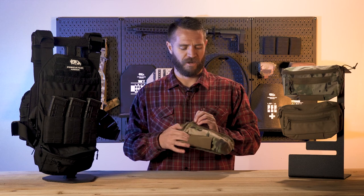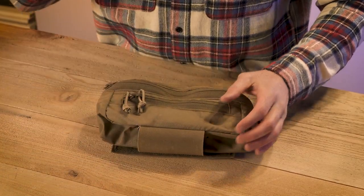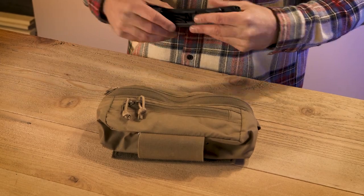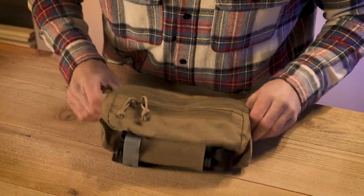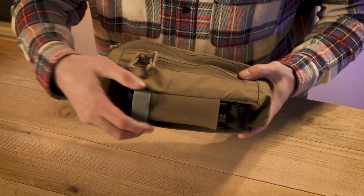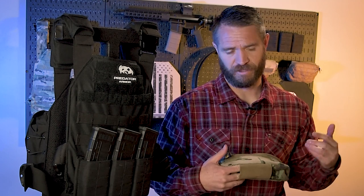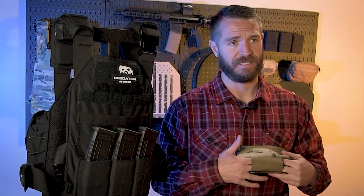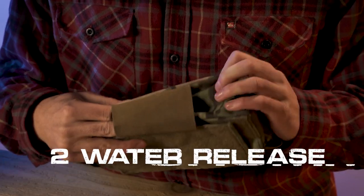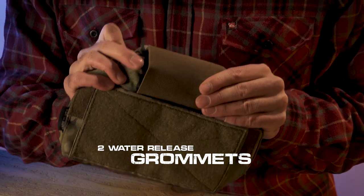On the bottom of the pouch there is a four-inch elastic, designed to hold your tourniquet. Rather than a two-inch piece of elastic like you often see, we went with the four-inch so your tourniquet is held nice and snug — you're not going to lose it, yet you still have quick and easy access to it. You could also run similar items like chem lights or other things under there. Also on the bottom there are two grommets, really just to drain it — if it ever gets water in it, you can drain it out through those grommets.